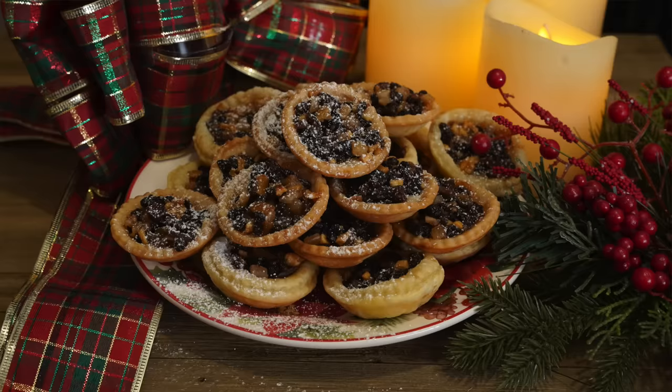I ask you the question that all youngsters ask at Christmas time: does mincemeat actually have meat in it? Well, no, not today, but it did, like in this recipe from Victorian England for mincemeat pie. So thank you to Wondrium for sponsoring this video as we make mincemeat with actual meat, this time on Tasting History.